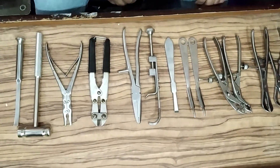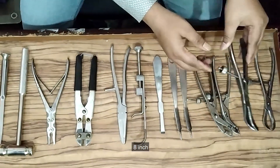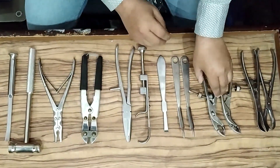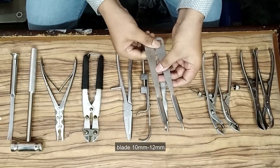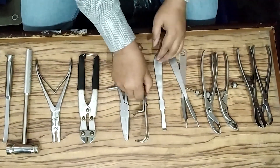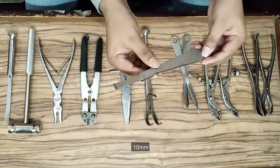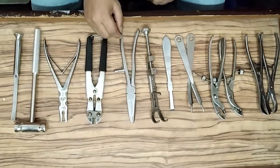General instruments: reduction forceps in pair, 8-inch in length.